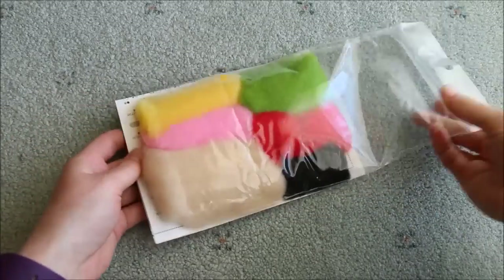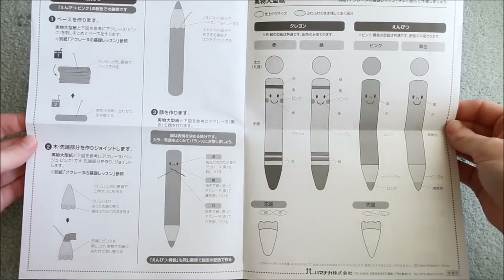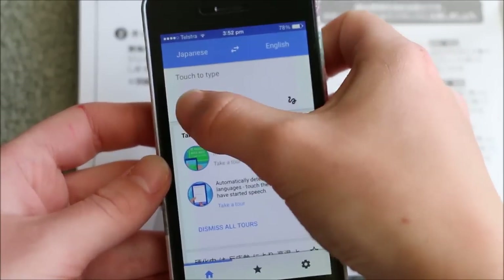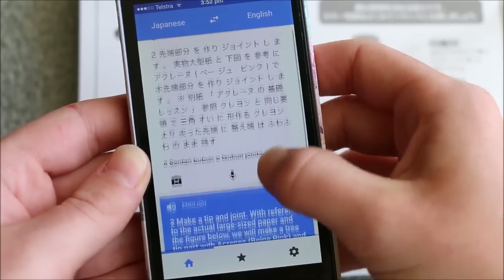Start off by taking the wool out of the kit and separating the colours. The kit also has a list of instructions with pictures to follow, but if you can't read the Japanese diagrams like me, you can use the Google Translate app to take a photo of the text, highlight what you want to be translated, and then it will do it for you.